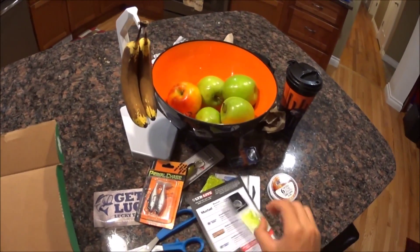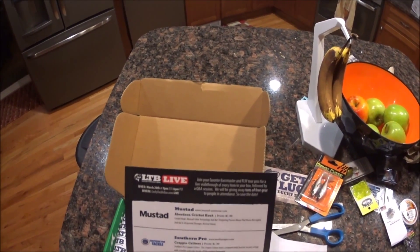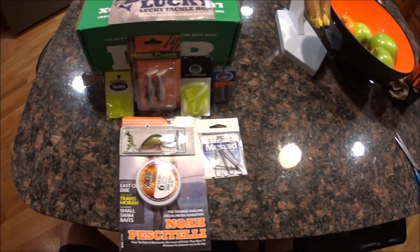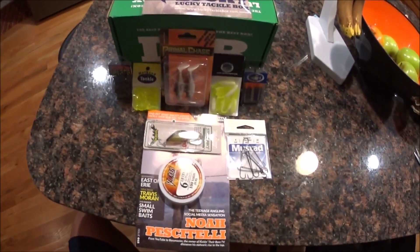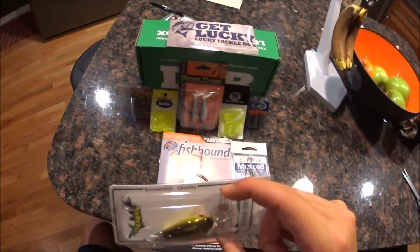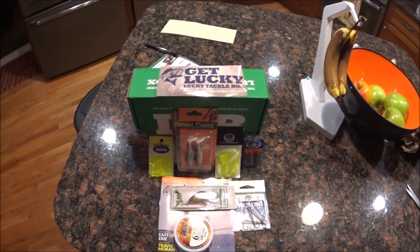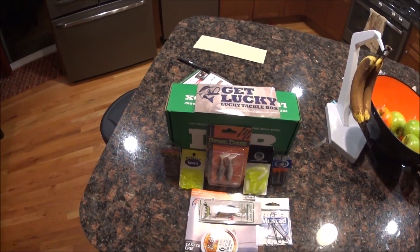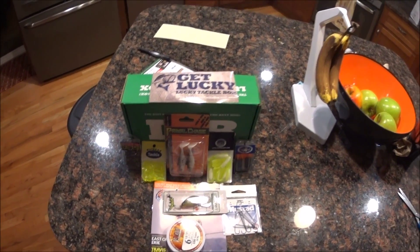That was a good opening — that was nice. I'll add all this up: all of this added up is $23 altogether, and I paid $15 for the box. So I'm pretty happy with this — a lot of good stuff, excited to use it. Most of the stuff I can use for bass and panfish; I usually use panfish stuff for bass anyway. I definitely recommend going for LTB. So far I've got two boxes and I love Lucky Tackle Box. I have a year-long subscription and I'm super happy. $23 all together — and I'll see you in the next video.